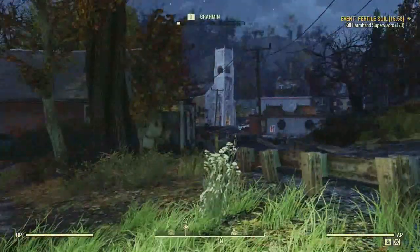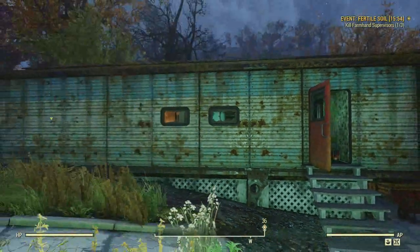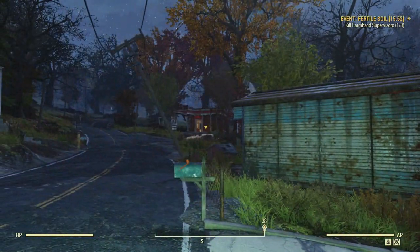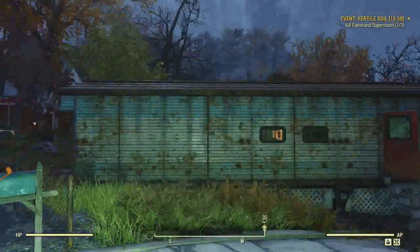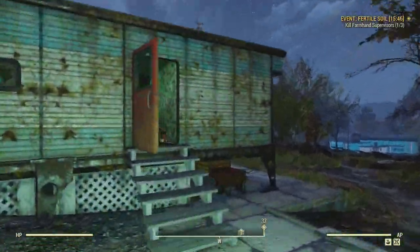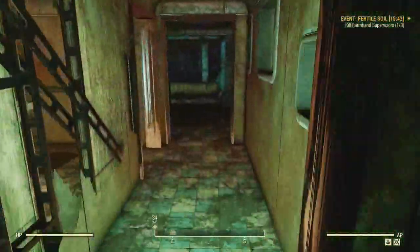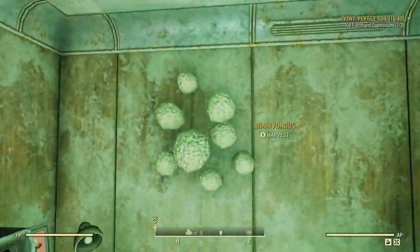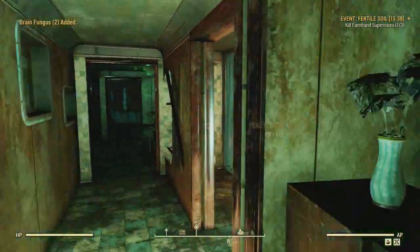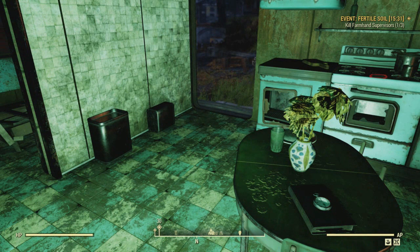I forgot to mention how you get the actual recipes. You can find them throughout the world, but I'm actually going to show you a place that sells them too. But first we're going to work on the brain bombs because I'm over here — we're by the Red Rocket Station in Flatwoods and there's this little trailer here. There's some right here which has already been picked, and then there's some down here too. Green Thumb is really handy here because you get two of them.